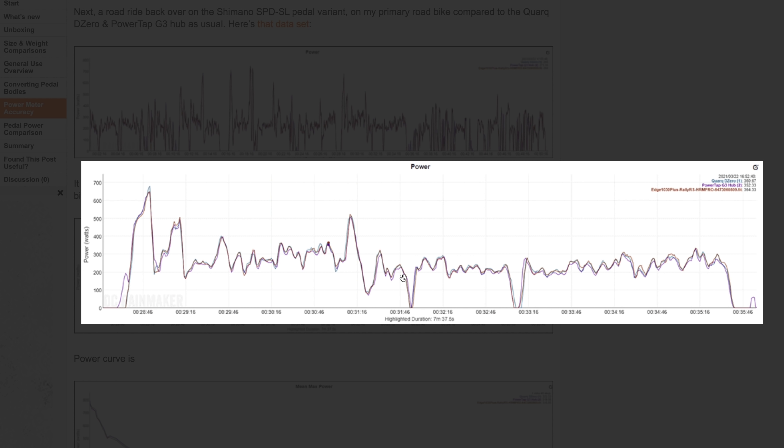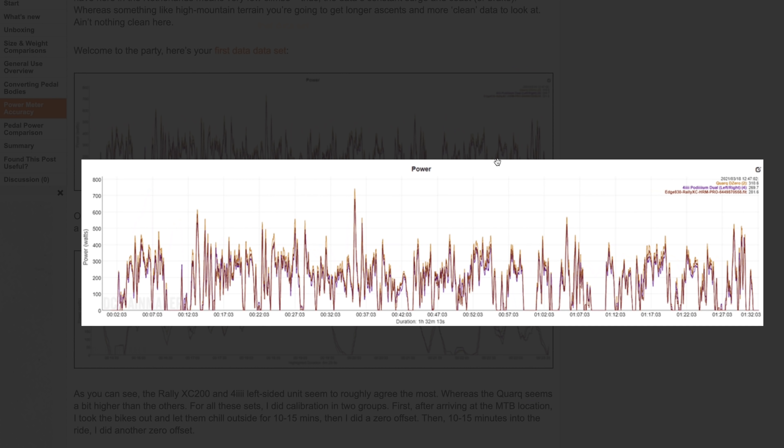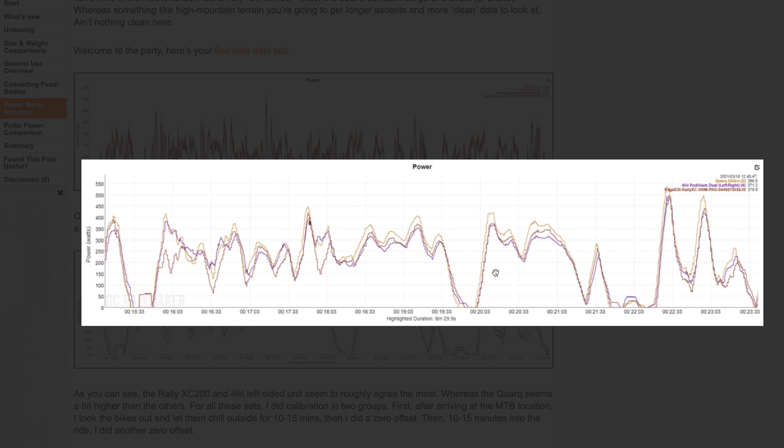Looking at some outdoor rides, this one with a PowerTap G3 and the Quarq DZero and the Rally Keo is almost indistinguishable between the Quarq and the Rally Keos — the PowerTap is a little bit lower as you'd expect because it's further down the drivetrain. Next, there's an SPD-SL dataset outdoors looking really, really clean, and if we zoom in on a given section, you can see it's almost identical.